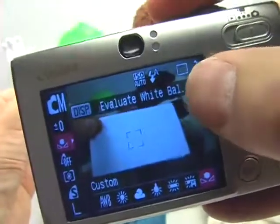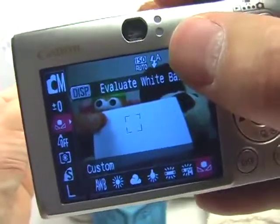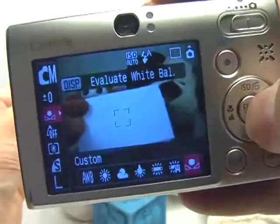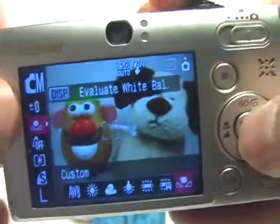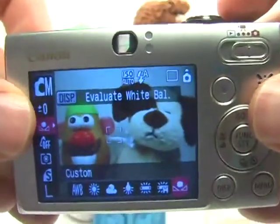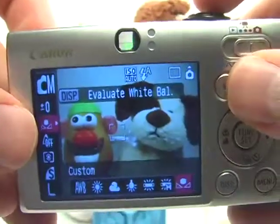Because the flash wasn't deemed necessary — even though it was set to automatic — it was not used. Now the custom white balance is properly set. You can get rid of the paper and take a picture, and it should come out just fine with all the colors as close as possible to the real article.